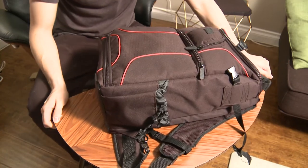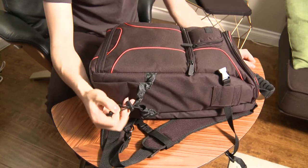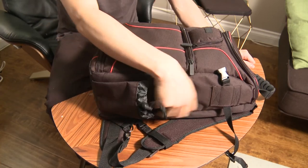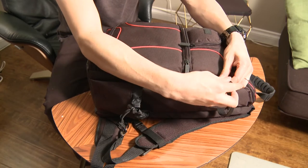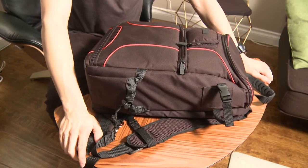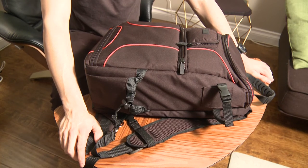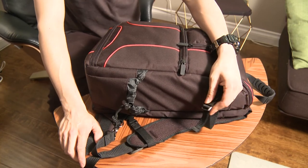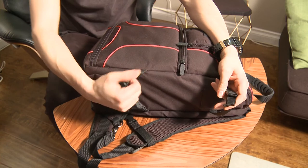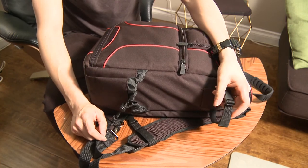A lot of people are looking for a bag that can accommodate a small tripod or something that can hold a small gimbal. This pocket actually allows you to do that — it's got elastic and you can put a small tripod in here and buckle it up at the top. This keeps it quite snug. I had a small gimbal before and it fit in here perfectly. Now I have a Ronin S, and the Ronin S does fit in here, but it's way too big for what this pocket is suited for. It can't really support the weight of that big Ronin, but it works nicely for a water bottle or a small tripod.